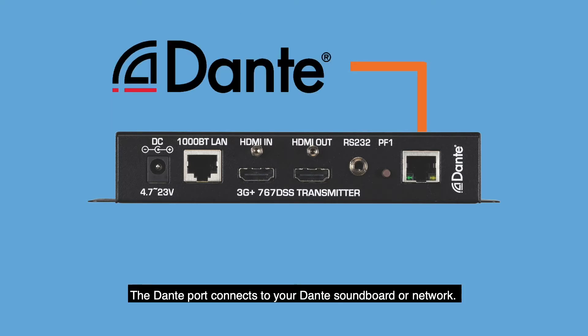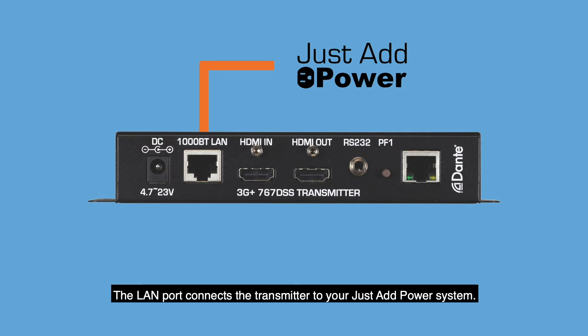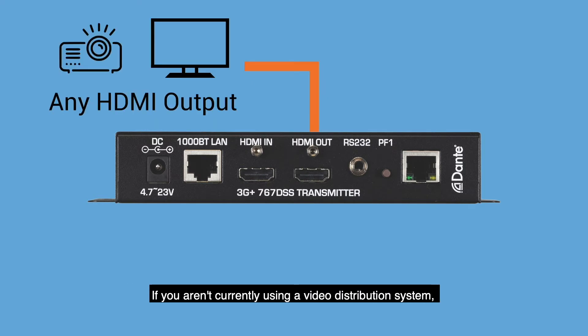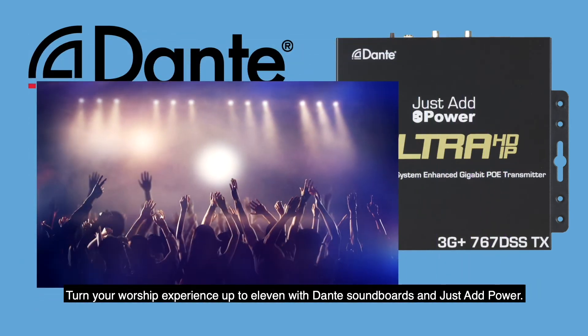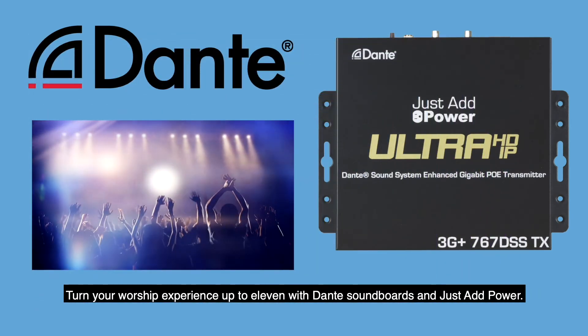The Dante port connects to your Dante soundboard or network. The LAN port connects the transmitter to your Just Add Power system. If you aren't currently using a video distribution system, the transmitter can also be connected directly to your desired output. So what are you waiting for? Turn your worship experience up to 11 with Dante soundboards and Just Add Power.